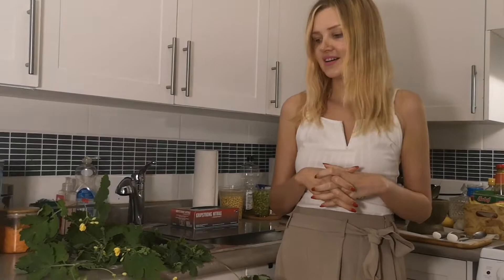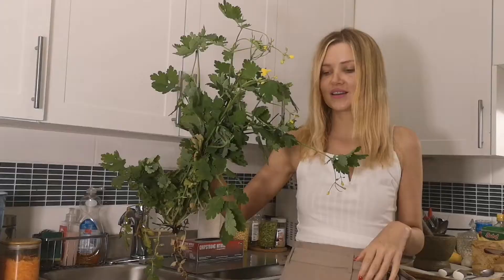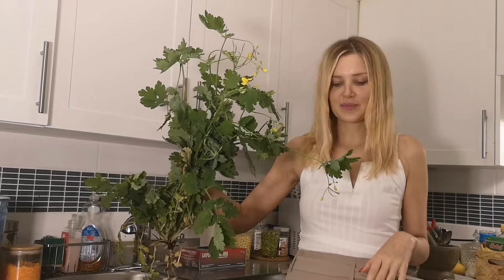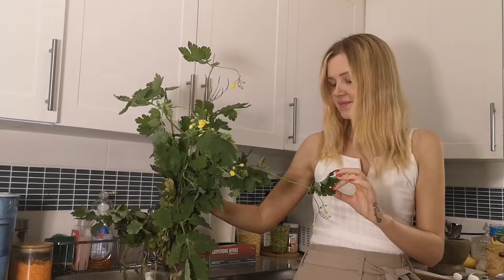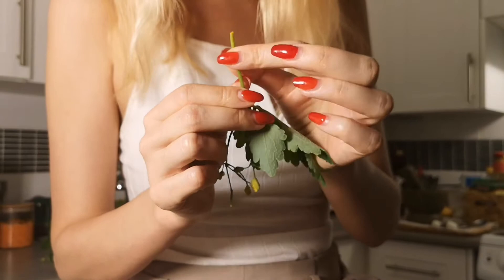I have this plant here. It grows as a weed in many different places. I managed to find this here in Canada. It also grows in Europe. It has this juice inside that is very bright orange. You can see there's a little bit of yellow coming out, and that is the part of the plant that has the healing properties.